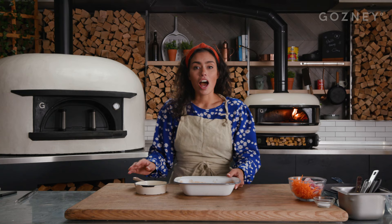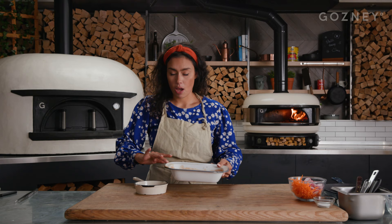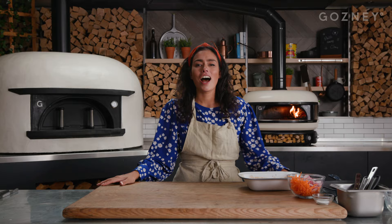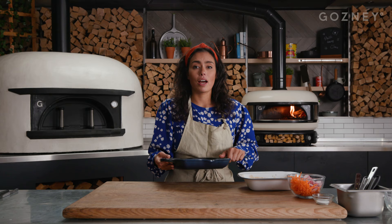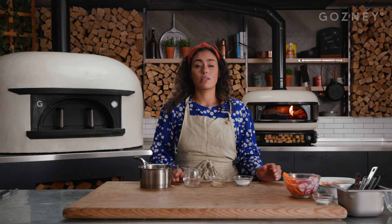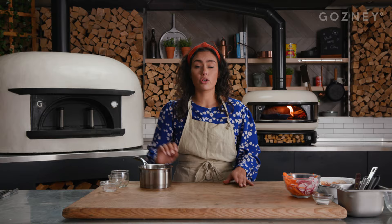I'm going to remove the marinade from the pork and just pour it into a dish, and we're going to reduce this by half on a medium heat. I've been heating up the Gosney dome to about 300 degrees. I'm going to preheat a griddle pan so it's super hot to roast the pork. While my pan is heating up, I'm going to make a quick pickle liquor to pickle my veg. I've got thinly sliced radish and grated carrot. To make the pickle liquor, we've got a three to one ratio of water, vinegar and sugar, and we're going to bring this to a boil to make sure all the sugar is dissolved.